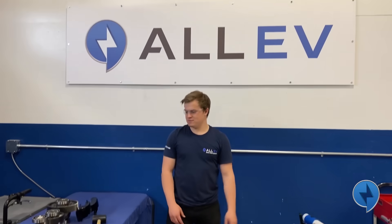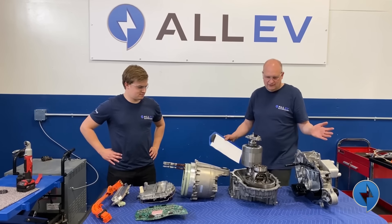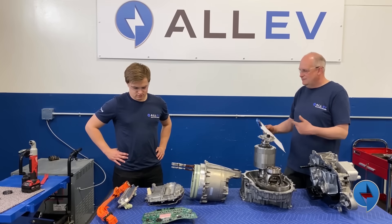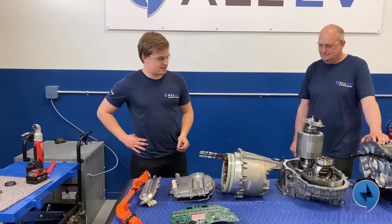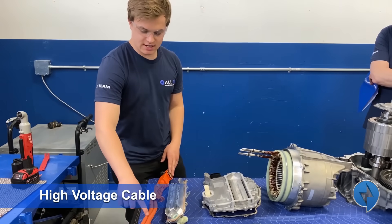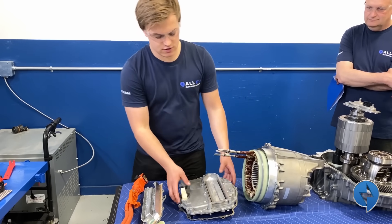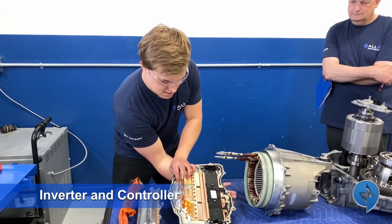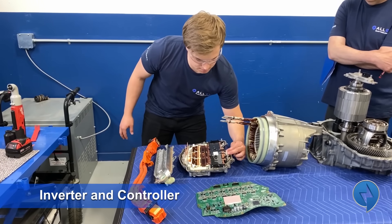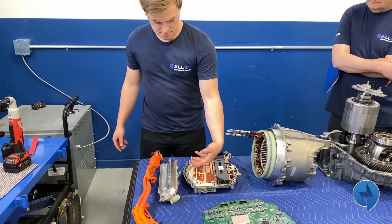We've removed every single component from this drive unit. Now I'm going to put it all on the table and tell you a little bit about how it all works — the amount of engineering that's gone into this is fantastic. Starting over here we have our high voltage cable that brings high voltage DC current to the inverter. Inside the inverter we have the brawn — the power section — and then the brains, the controller, over here. This is what inverts the DC current: it goes into a capacitor bank and is then switched back and forth to create sinusoidal waves that are passed to the motor.